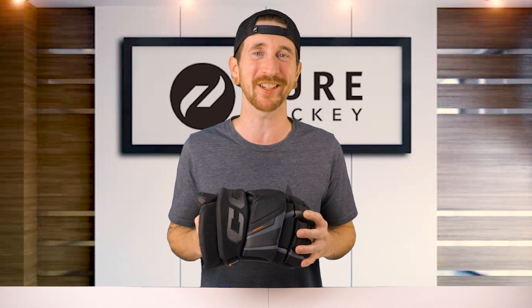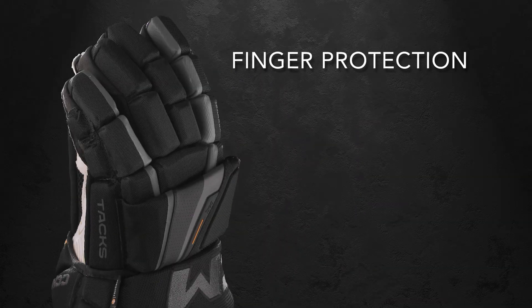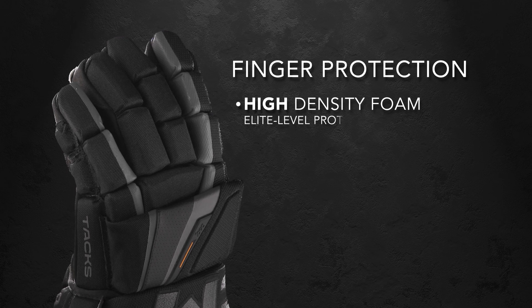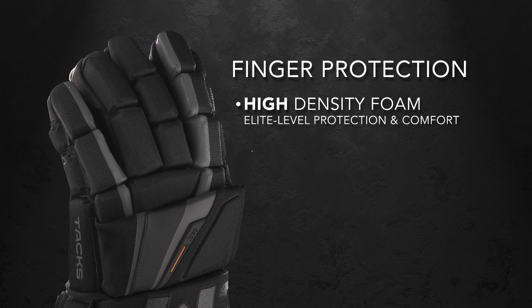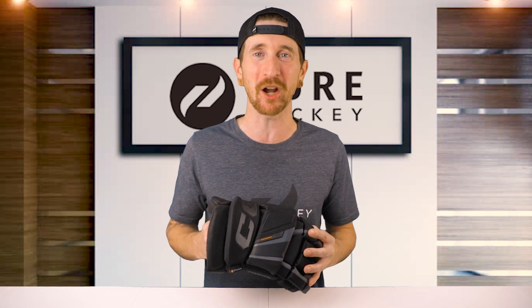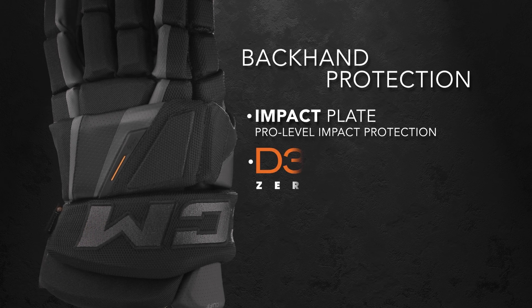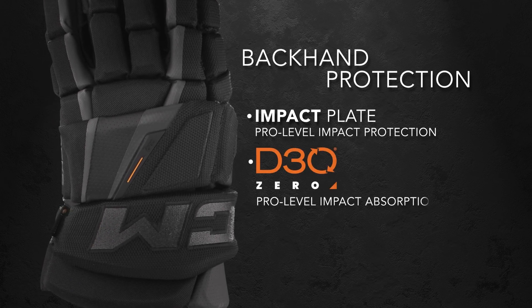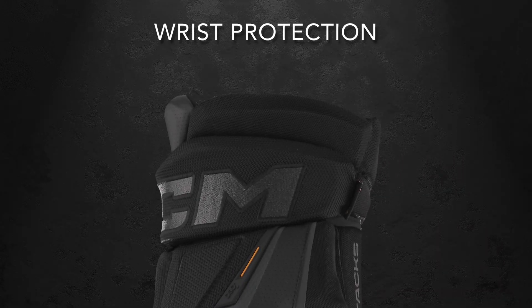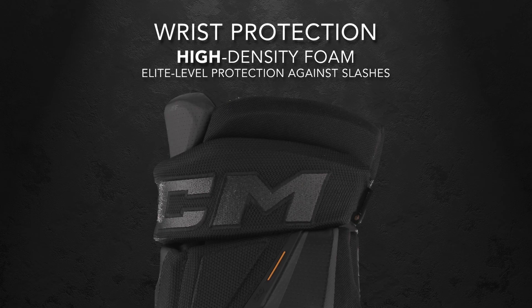Next, let's talk about protection. In the fingers, CCM uses their high density foams and PE inserts. The high density foam offers elite level protection and a super comfortable feel, while the PE inserts help absorb some of the initial impact. Moving on to the backhand, we're gonna find CCM's impact protection plate with their all new D3O. The impact plate gives you pro level impact protection, while the D3O provides unbeatable shock absorption to help keep you safe every play. For protection in the cuff, we see more high density foam, keeping you protected from those high risk slashes.